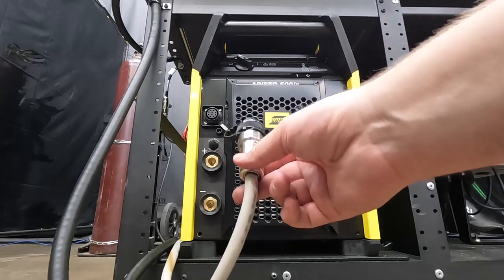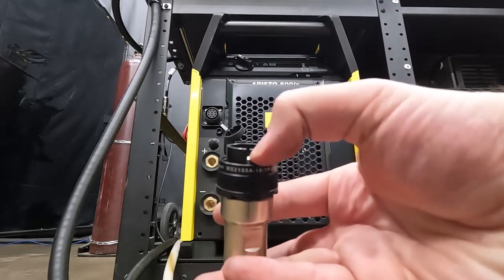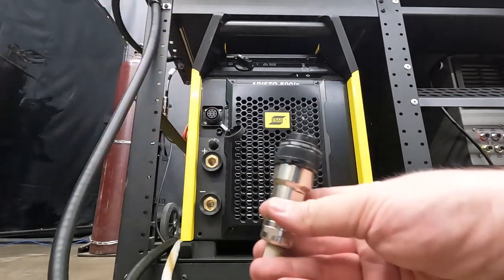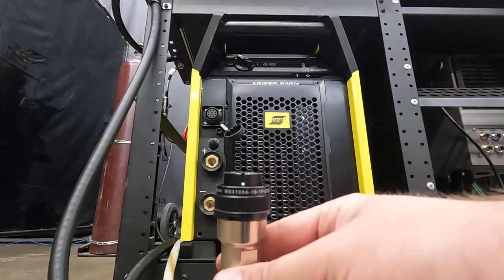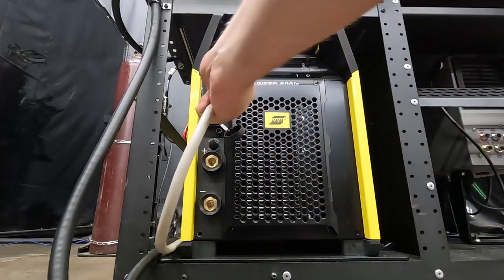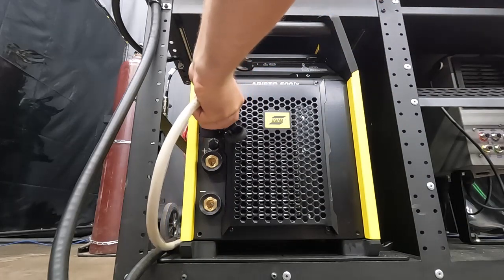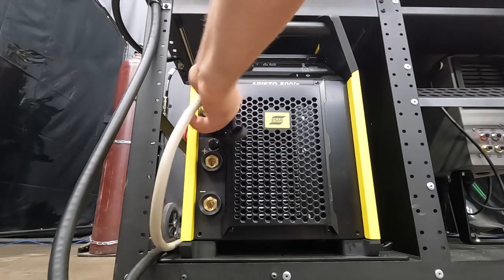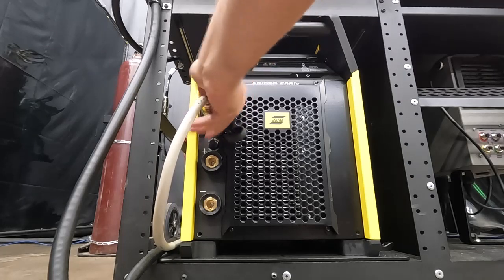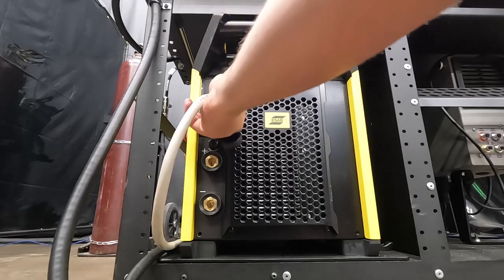It's a communications cable, and as you can see there is a slot there and there's a tab here. We want to make sure that the slot aligns with the tab, and then we're going to tighten it. I'm just going to go ahead and plug that in and turn clockwise until that is tight.